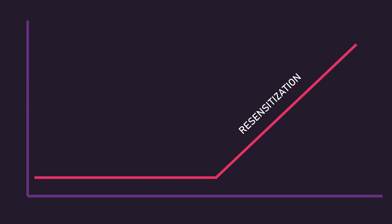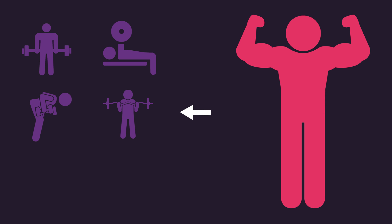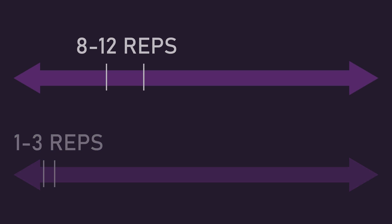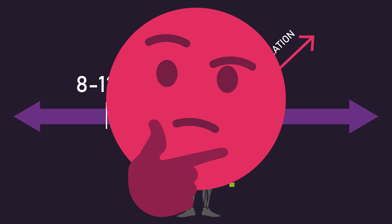A final potential reason that could explain the study results relates to resensitization. The subjects had an average of 4.5 years of training experience, and given the popularity of using 8-12 reps, it's possible they consistently trained with this rep range before the study. Taking some time off from using 8-12 reps and training with 1-3 reps for a couple of weeks, as the strength plus hypertrophy group did in their strength phase, could resensitize an individual — meaning that when they returned to using 8-12 reps in their hypertrophy phase, they were more sensitive to this rep range and gained more muscle as a result. But this is just a hypothesis; I'm not aware of any strong evidence to support this claim.